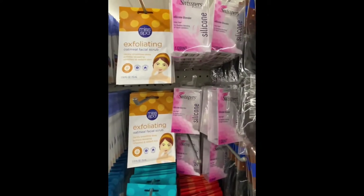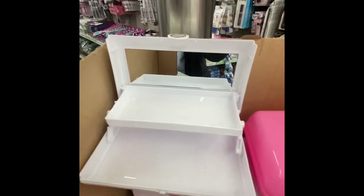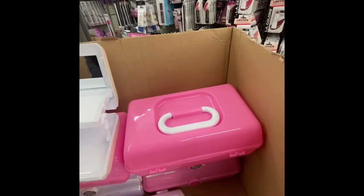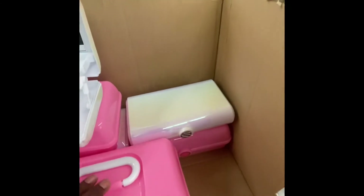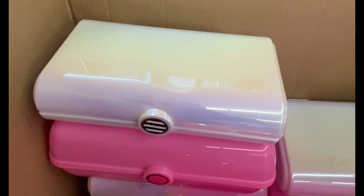Right next to the silicone blender, look what I found! This is the inside — and that's the outside. This is called a cosmetic case, and right next to it is the accessory case which comes in different colors. You cannot beat that for a dollar — look at that case.